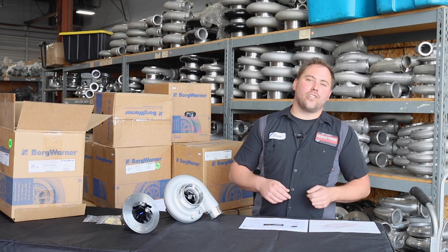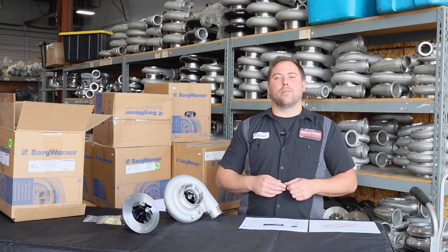Call us or visit industrialinjection.com to get your new BorgWarner SXR turbocharger today.